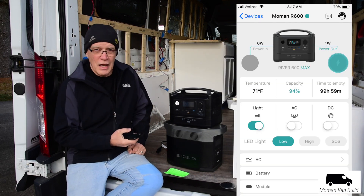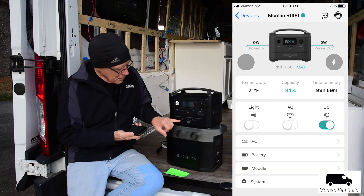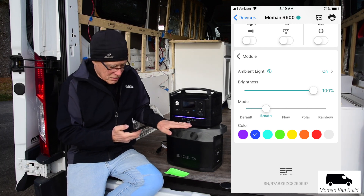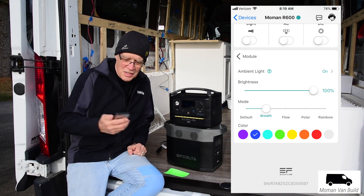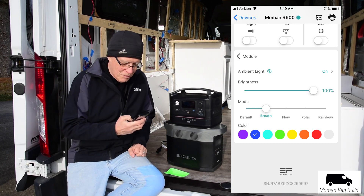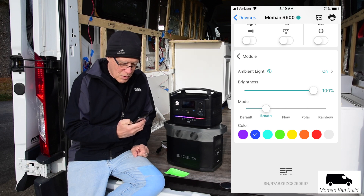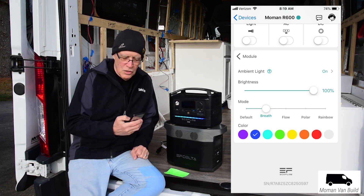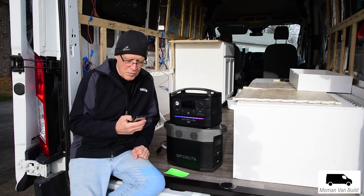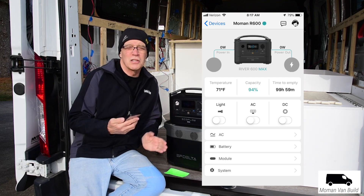Through the app you can turn that light on and off, turn the AC outlets on or off, and the DC outlets. I'm going to turn the light on now. It's got different choices — this one is called 'Breath,' where it pulses like it's breathing. There's one called 'Flow,' going back and forth, and a rainbow mode where it changes colors. You can simply turn it off if you don't want any of that, or use it as a nightlight. The app also tells you the temperature, the capacity, and how long till it empties out.